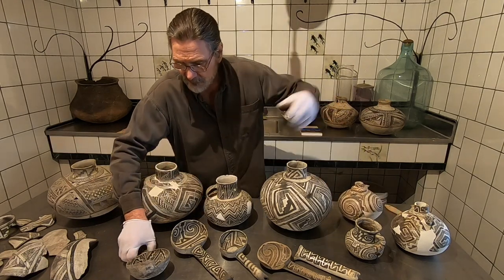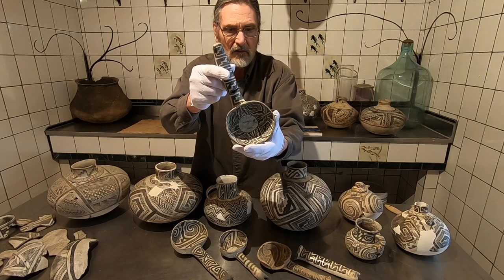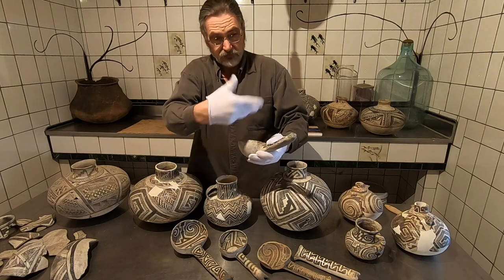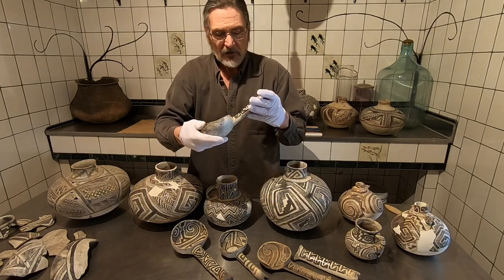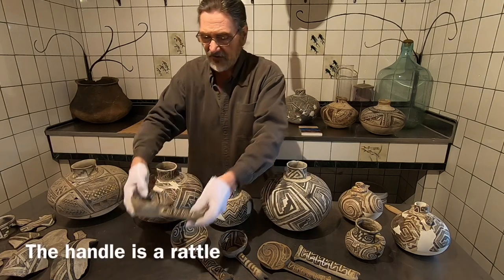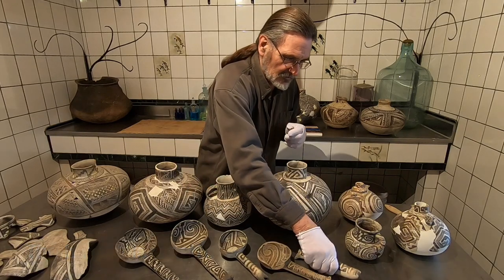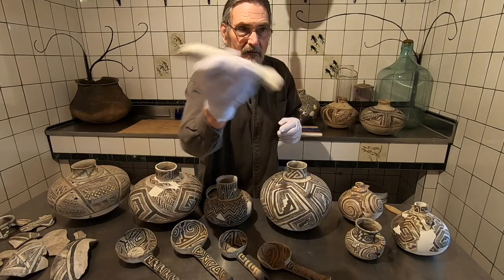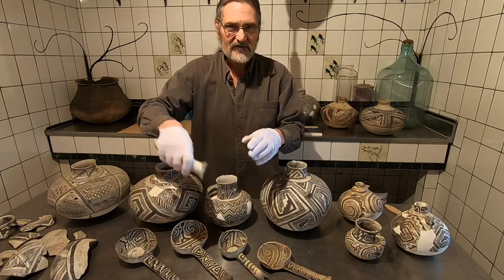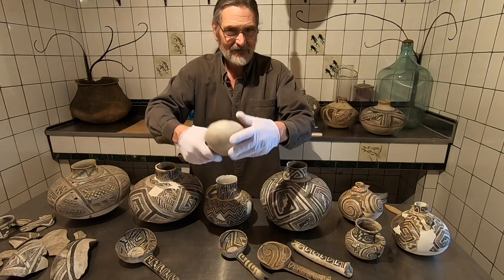Beautiful — imagine painting that, holy cow. Now, the dippers — you often see these holes in the side so they don't blow up when you fire them. But a lot of times these dippers, in the handle, will have a little stone or something that makes a rattling noise. There's one with a rattle.